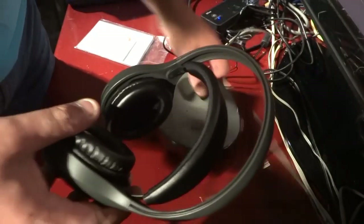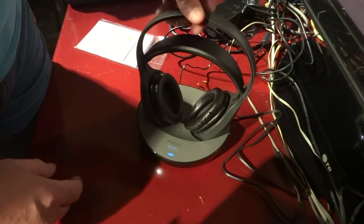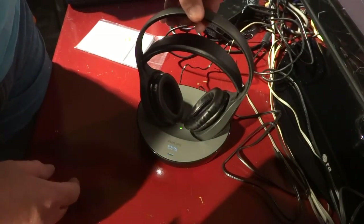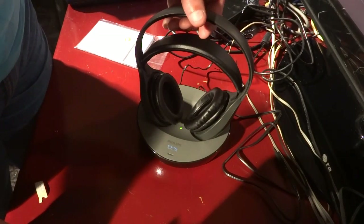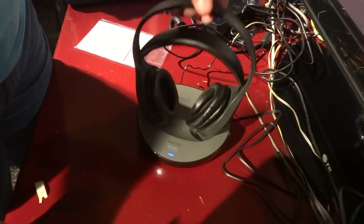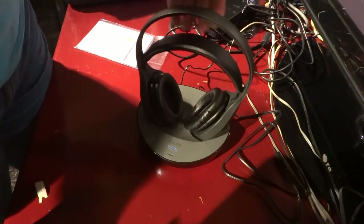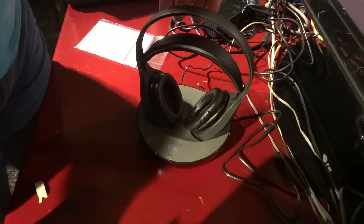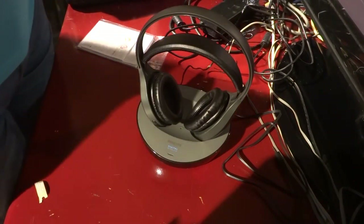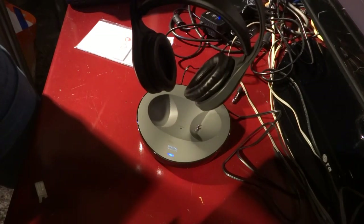Let me see how easy this thing connects. Now the blue light is on. You see? The green light is on, and that means it is charging. I just put it on and it is charging. It's a very easy thing to connect to the base station.